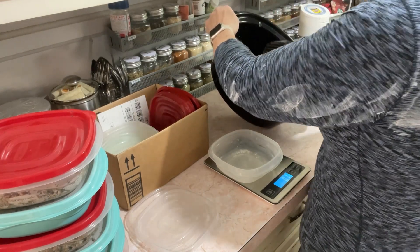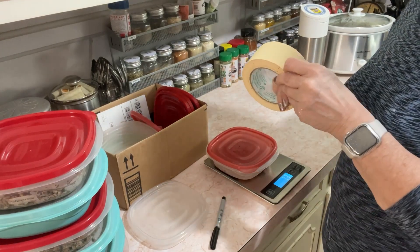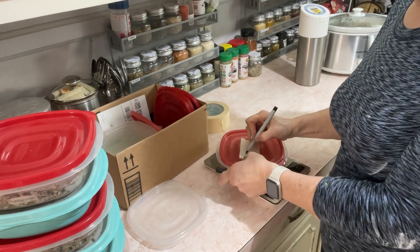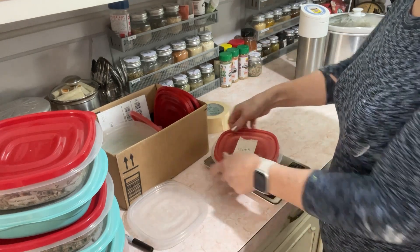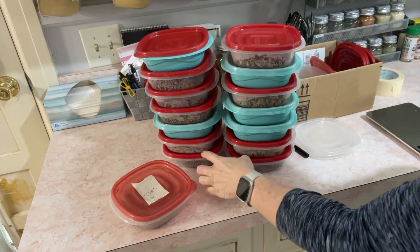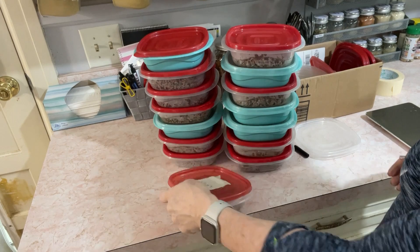This last one is 6.6 ounces, so I'm going to label it so that when I eat it I'll know to add something else to it. The rest of these are eight ounces — I'm not going to label them because it doesn't matter. So this is how much I got out of 10 pounds of 85% ground beef: 14 meals and two thirds of a meal.